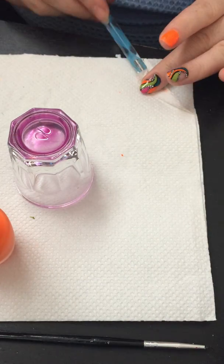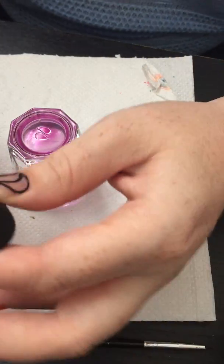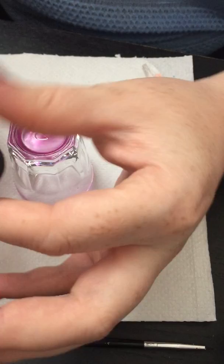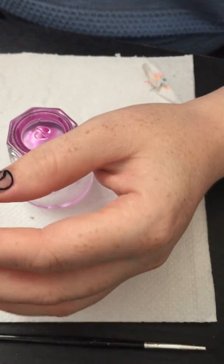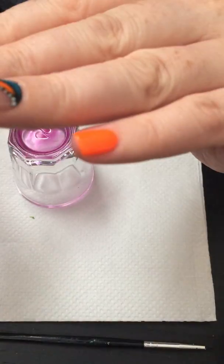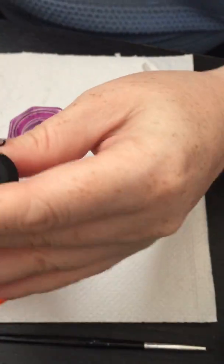Don't worry if you go over your black lines with the nail polish, because you can redo them any time. It's just like a contour that you would see where you're doing it, so you don't have to worry if it's not right from the first time.